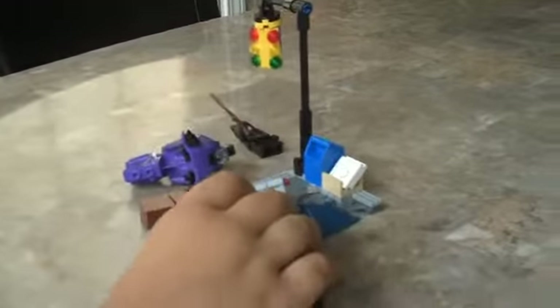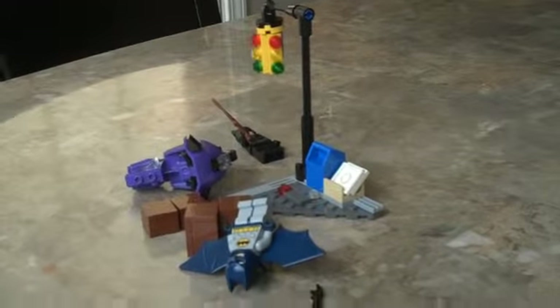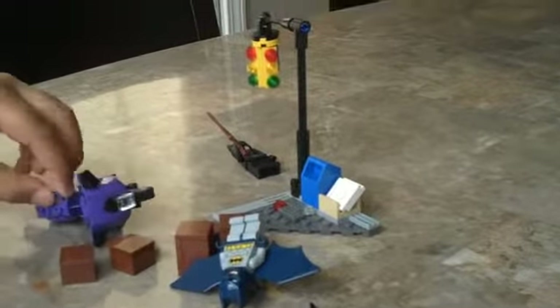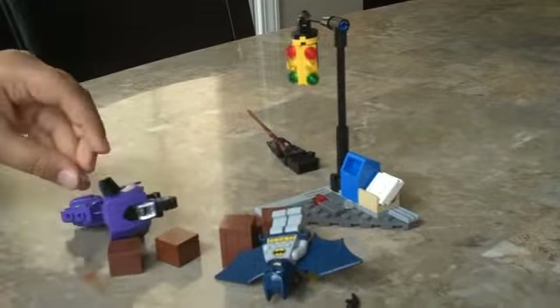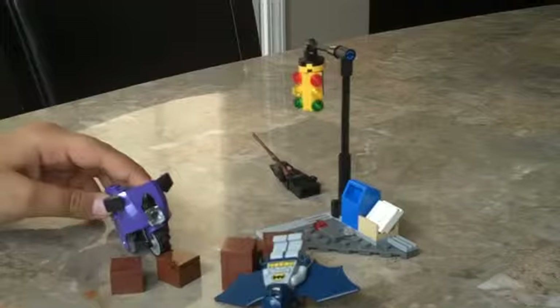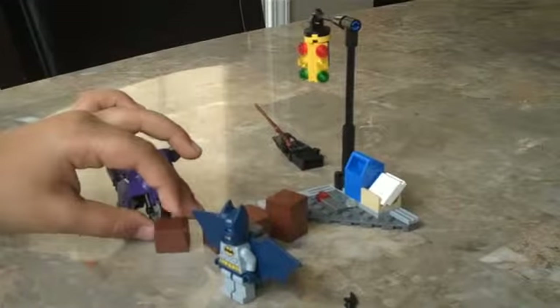I would rate this set a four and a half, because it doesn't have a lot of stuff — like it doesn't have a bat wing ship or the bat cycle, so that's why it's not that good. That's my review. I hope you guys subscribe, and thank you for watching.